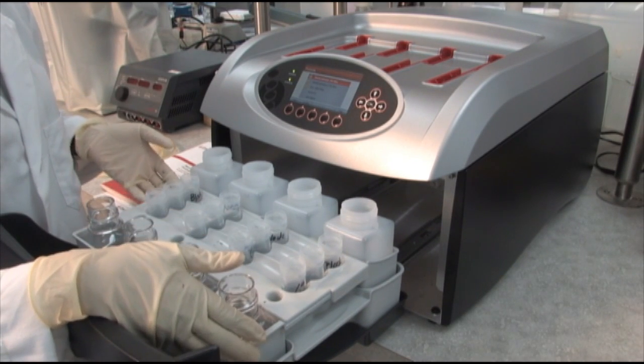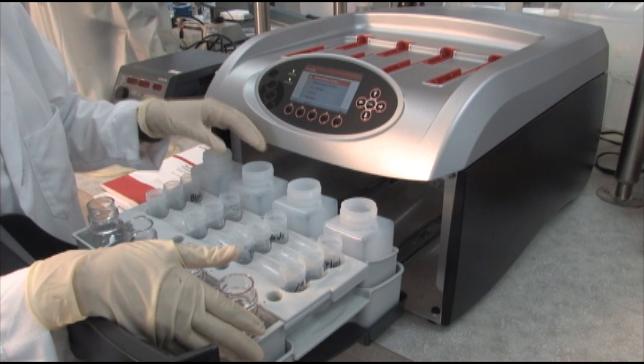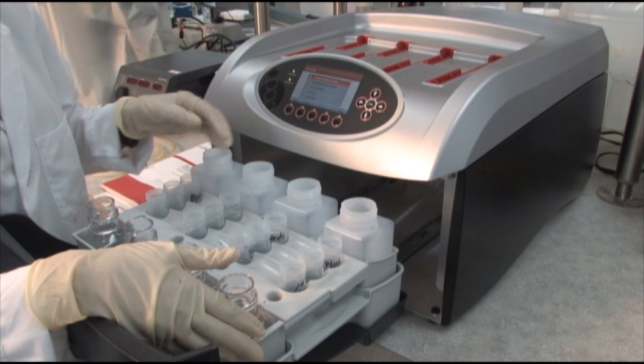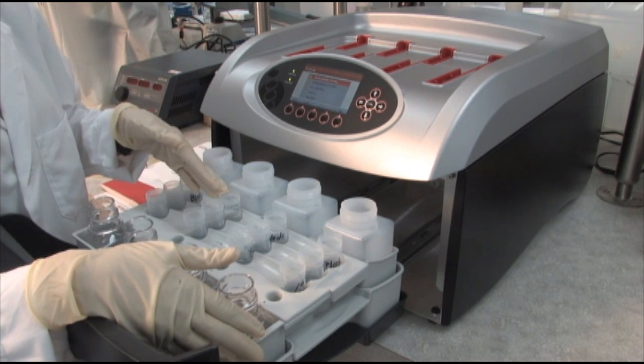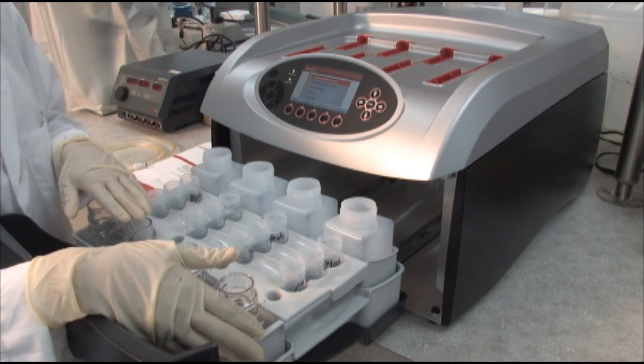The reagent tray inside the drawer has bottles and vials for various solutions that are clearly labeled. These bottles are for the wash solution. Then we have vials for the blocking solution, primary antibody, secondary antibody, and the rinse solution.